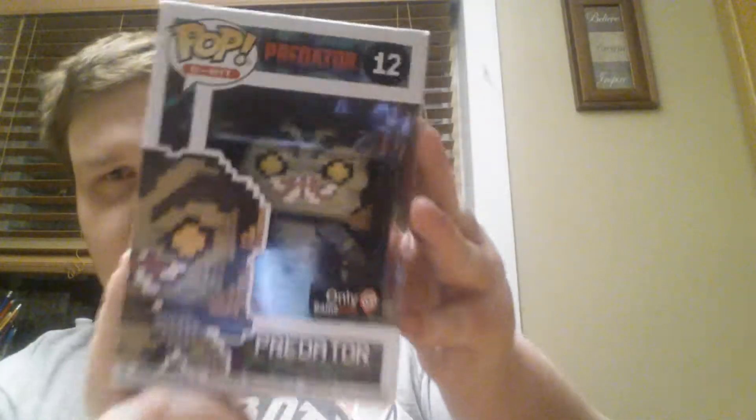This was the last one, so I was like, oh cool, it's the 8-bit Predator. In the mystery box, you get a pop figure, of course, a lanyard pop thing - it has a little image of this guy on the end - and then you get socks. This year for the mystery box, you get Batman socks, and they're actually 8-bit, which is pretty cool.